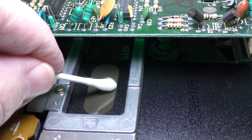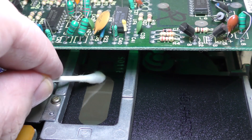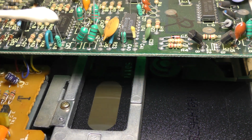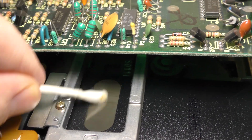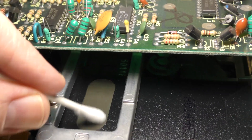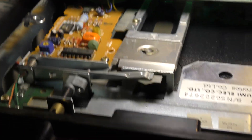Put light pressure — a Commodore drive spins at 300 revolutions per minute. I'm going to get the dry side here, clean that off, and let's flip it over and get the other side.